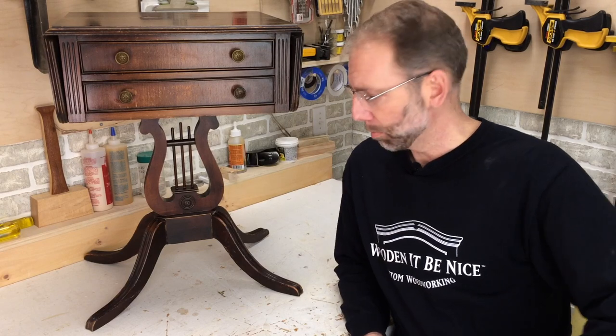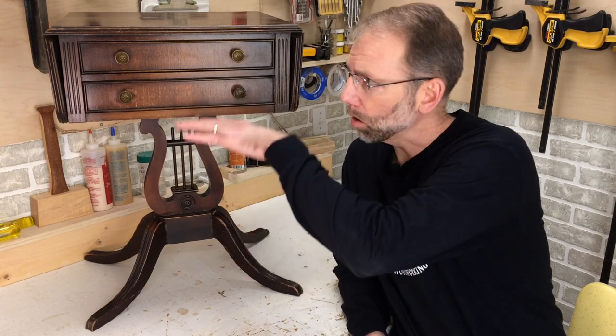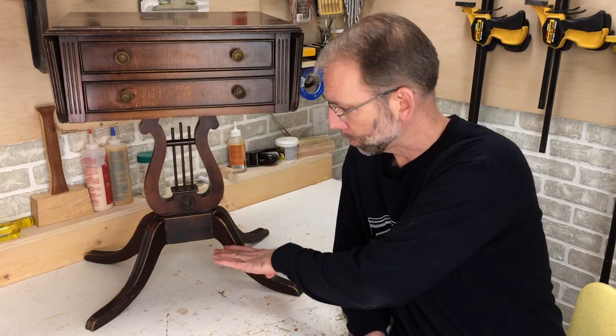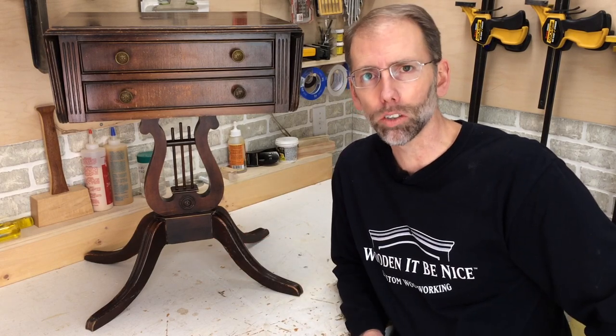Welcome to our workshop. Pedestal tables typically come apart down here at the bottom. There's a lot of pressure on these legs — they're splayed out — and what ends up happening over time is they become loose. How do you fix that? I'll show you how.